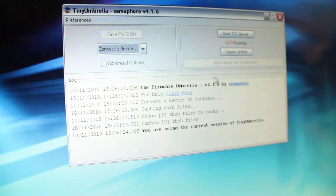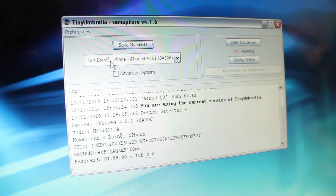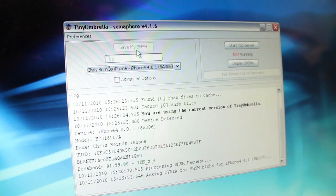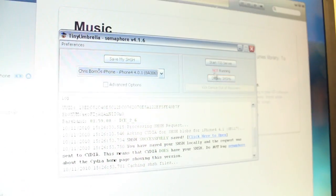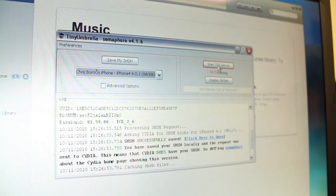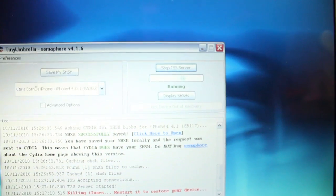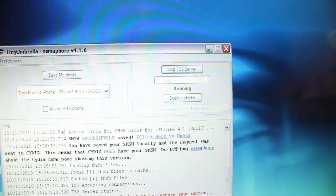Make sure you're running as administrator. It should auto-detect your device once you've plugged it in. Go ahead and save the SHSH blobs for future jailbreaks. And then after it's saved those, go ahead and start the TSS server. If you get an error there, you need to back out and try to fix that first — you'll need to restart Tiny Umbrella. It's essential; it must be running, otherwise you're going to update your baseband on accident.